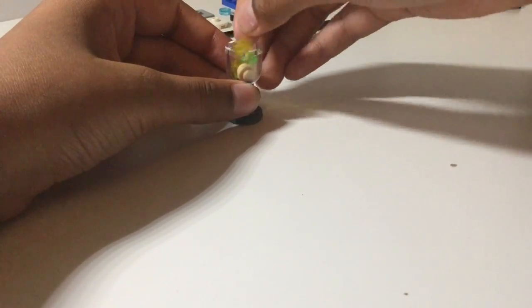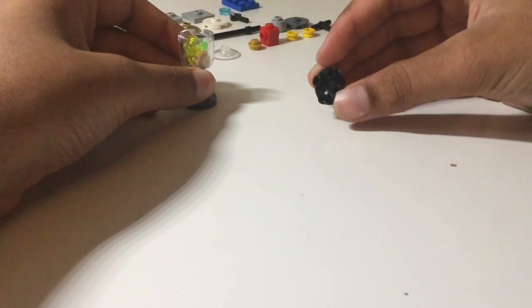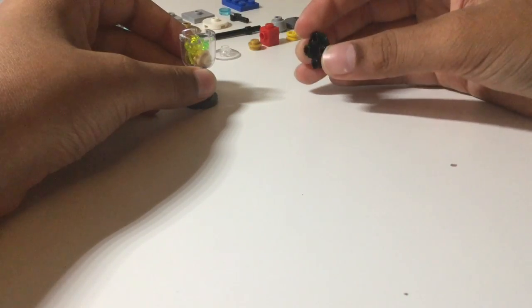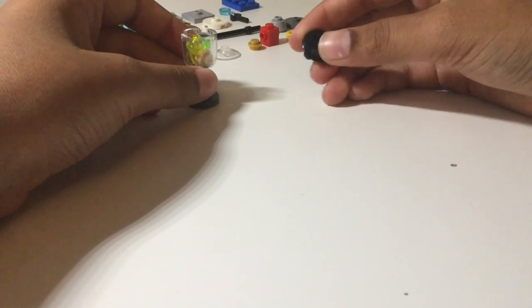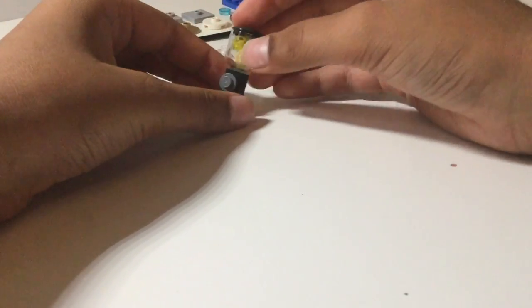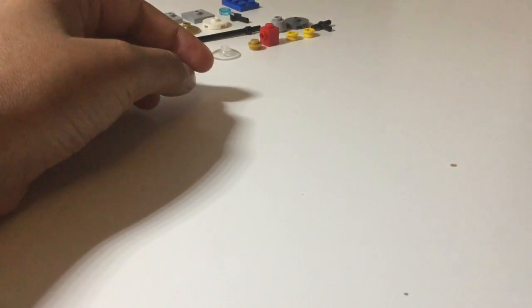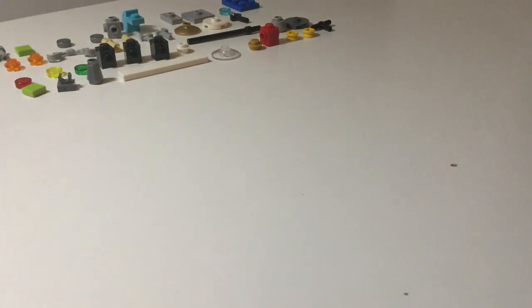Then take three or four studs — in this case I'm using one cream, two translucent yellows, and one translucent green — for the food or whatever is inside your blender. Next take these two by two plates with the rounded edge on top and just fix that on top, and that is our 10-piece blender.